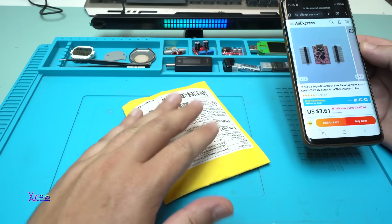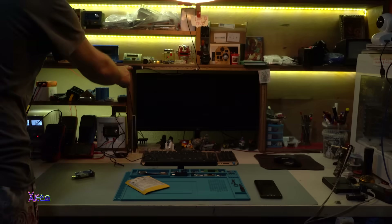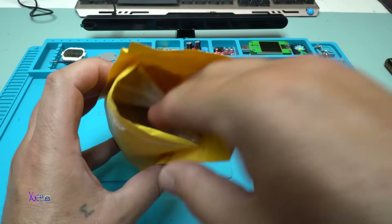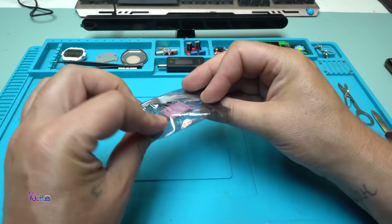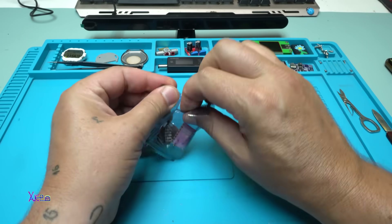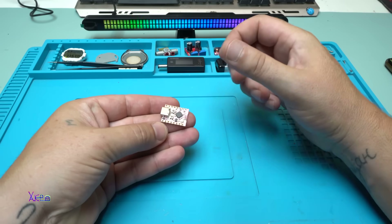I waited a couple of weeks and I got it. But before I open it, many of you commented that you want to see my workbench table — so here it is. It was packed in a double bag and zip bag. It comes with pin headers for both sides of the PCB board.